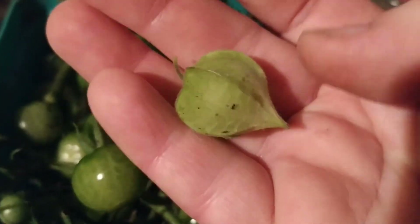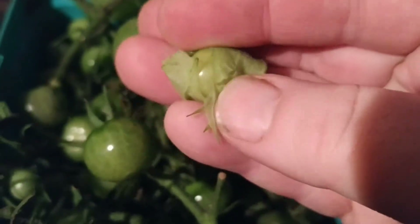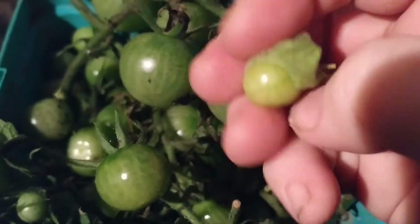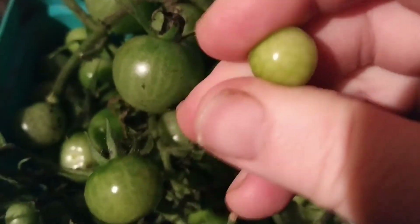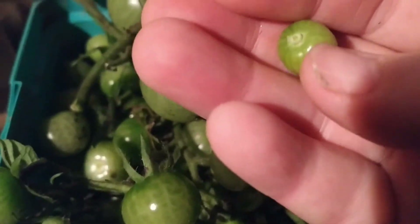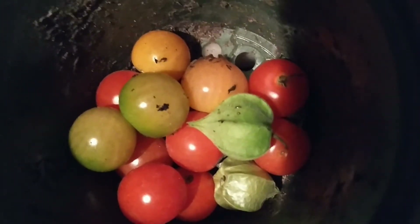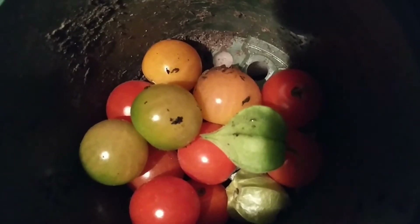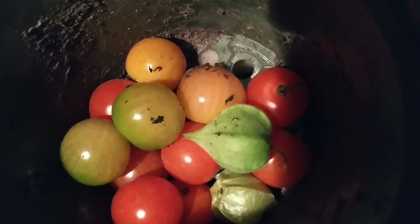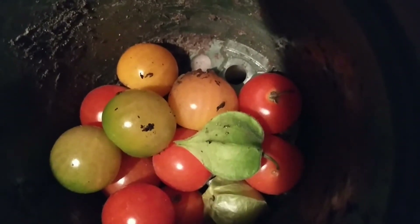Just wanted to show you a ground cherry. So they come in these little sacks and they pop out. They taste different than a tomato, but they're good. The secondary experiment was to keep them in a container where they were exposed to the light. I've just thrown some new ones in there but it has worked for those ones.